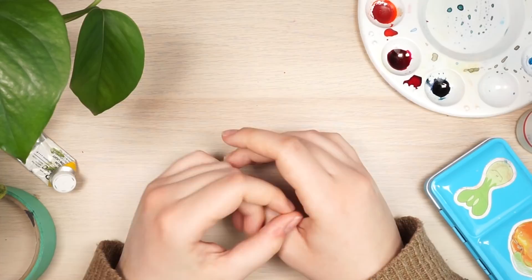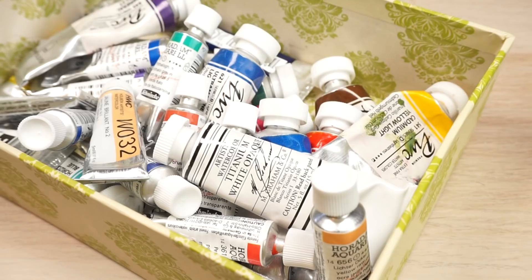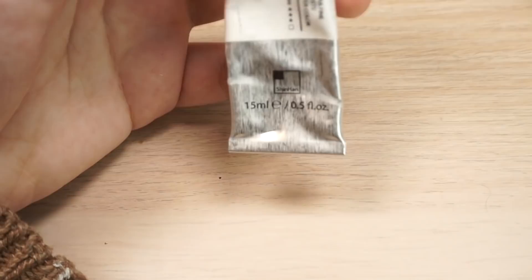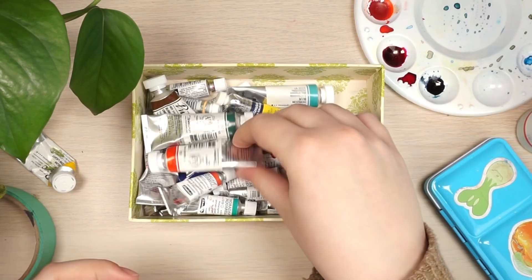Hi everyone, I wanted to show you all of my watercolor supplies because that's one of the mediums I use the most. I've done a lot of trial and error figuring out which supplies I like best, which ones are available to me, and what I like to use depending on the kind of illustration I'm doing, along with some little tools and tips I've picked up along the way.